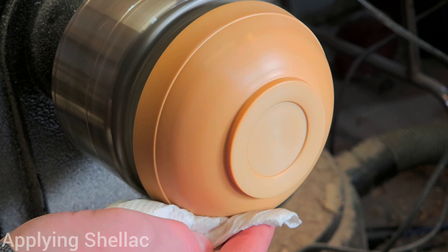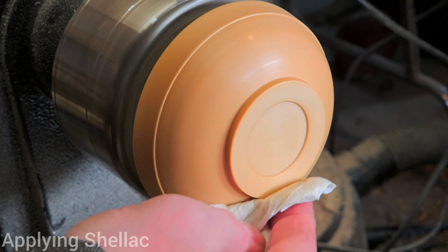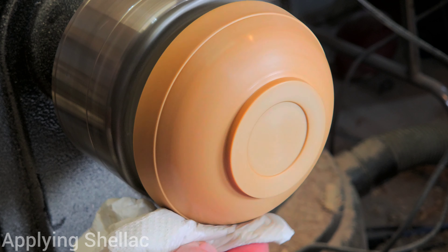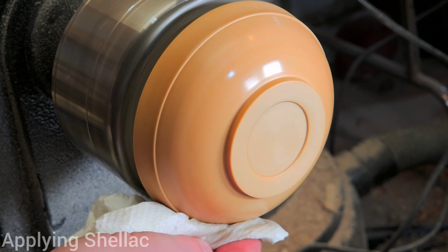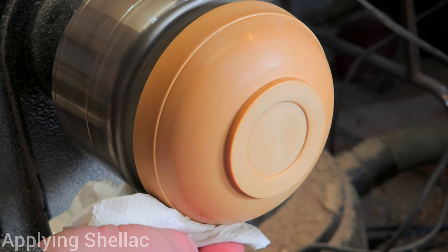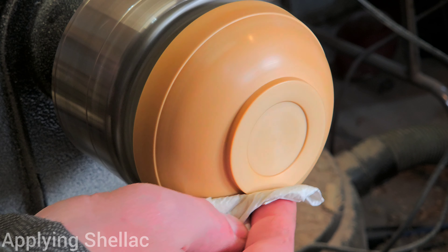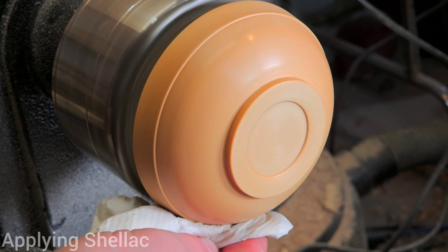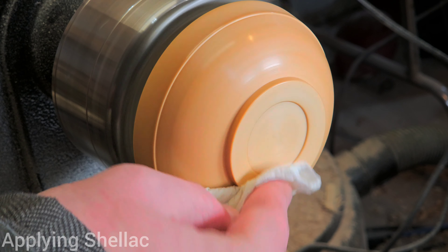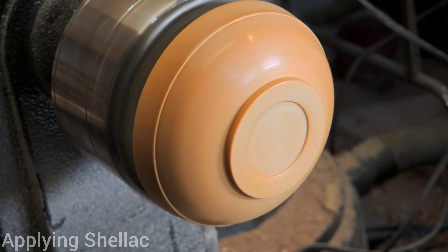If you want to deepen the shine further, you can add more shellac — it's that simple. Add a little bit to your cloth, put it on the wood, and repeat until you're happy with the level of shine. This is the equivalent of French polishing. You might wonder why I don't just put the walnut oil and shellac together — I have tried that and it works, but not quite as well. What I like most about this method is I can choose to add walnut oil to deepen the look of the wood, then add separate layers of shellac to further deepen the shine, and adjust those components individually instead of being stuck with whatever mixture I've made.